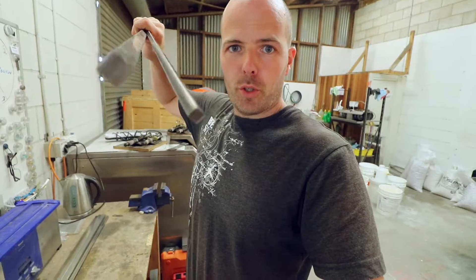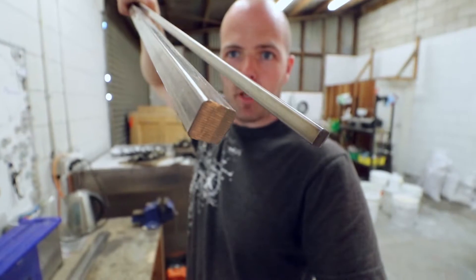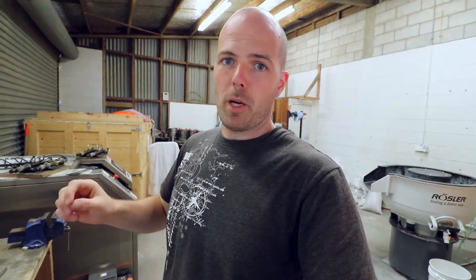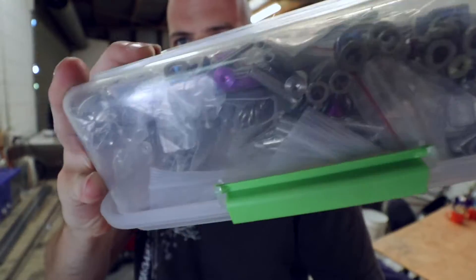Just stopping by the workshop quickly to pick up two titanium bars — nine millimeter and 15 millimeter. They are for the mount for the jet-powered skateboard, to put the jet engine onto the skateboard. I'm not sure which size I can get away with — I'm thinking 15 mil might be too big and nine mil might be too small, but that's kind of all that was available. I've also come to pick up a whole bunch of titanium hardware: screws, washers, nuts and bolts.